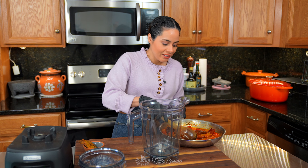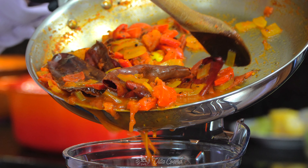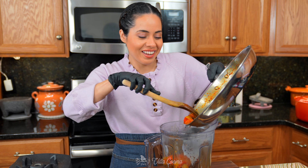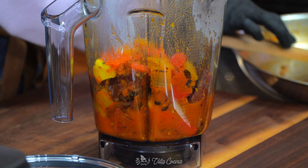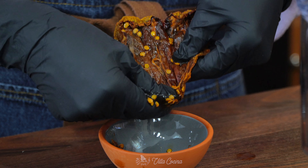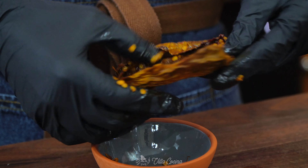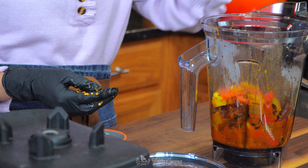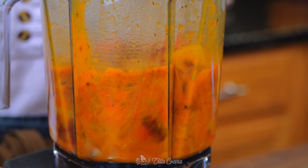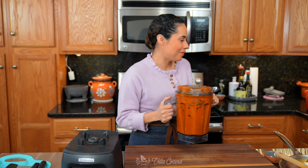Now let's blend that tomato mix. Add it into a blender cup. I removed the chipotle pepper from the mix to open it up and remove all of the seeds because I want a mild soup, then add it into the blender. Blend until completely smooth. Done — let's set this aside until we need it.